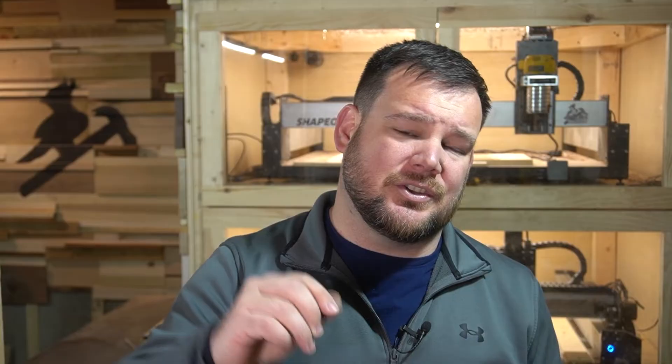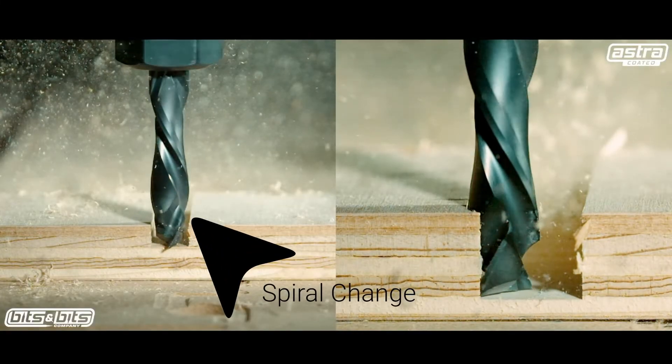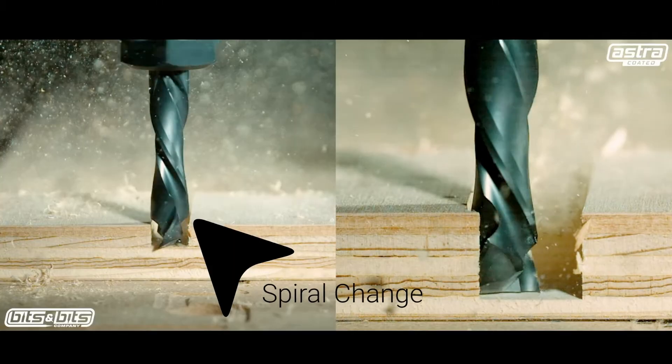So how do we use a compression bit? With the first two bits, your depth of cut didn't matter — the increments at which you were taking material off didn't matter. With a compression bit, that is not true. In order to achieve the results a compression bit will give us, it is extremely important that your first tool path — your initial plunge — is deeper than the up cut portion of that bit. You need to plunge deep enough to get past that up cut portion and reach the down cut portion, so your top edge is being cut by the down cut section. If you don't get deep enough, you're basically using an up cut bit.